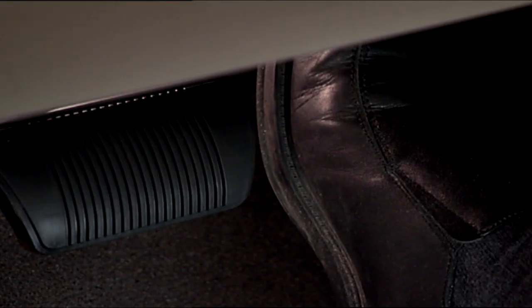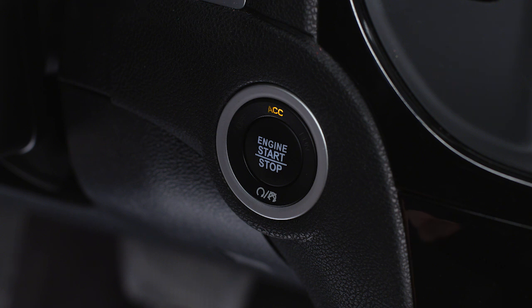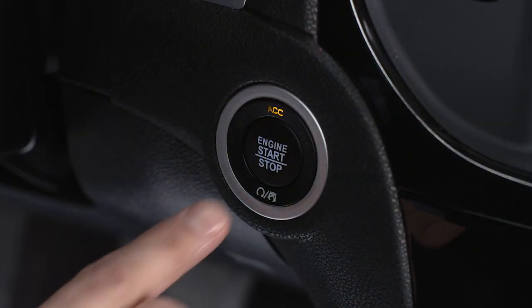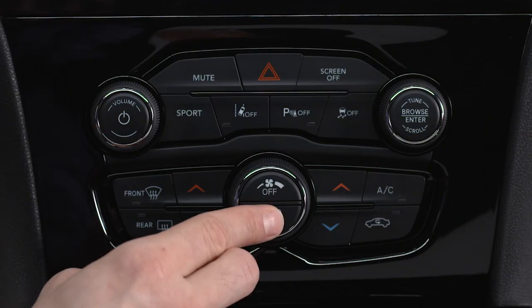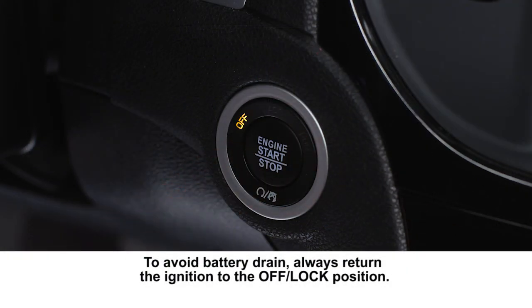don't depress the brake pedal. Instead, just push the engine start stop button once to enter the accessories or ACC position. From there, you can activate the radio, wipers and windows. Push the button a second time to enter the on run position so you can activate the instrument cluster and certain climate controls. Push the button a third time to return to the off lock position.